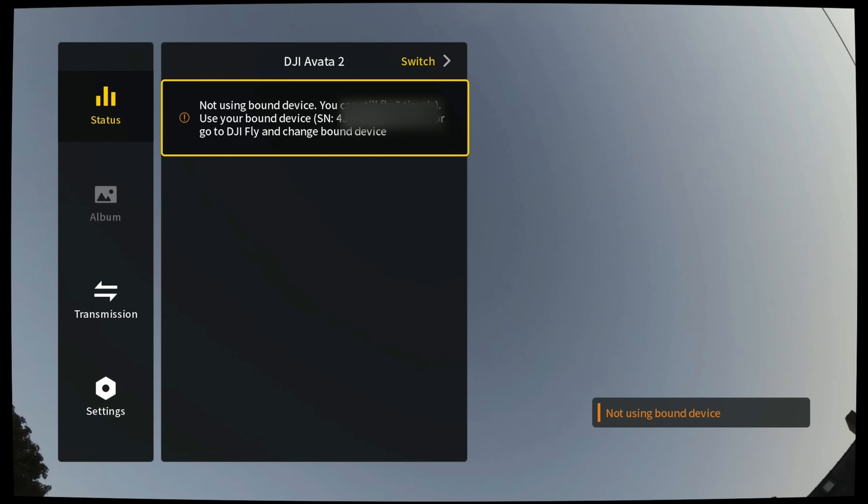For FPV users, things get a little bit more complicated because in this bonding process there's also a bond to FPV goggles. Whereas on the drones with the remotes it bonds to the remote, on the likes of the Avata 2 that bonds to goggles, it would restrict the goggles that you would be able to use the drone with as well. It is far more likely for someone to be affected by this on an FPV product — if you were to buy an Avata 2 with its remote controller but without the goggles and it was bound to that original user's account, you wouldn't then be able to link it to your goggles because your goggles are not the goggles it's bound to.